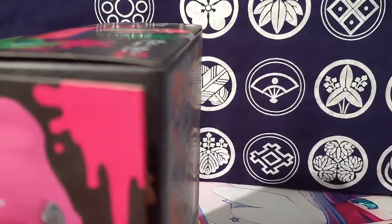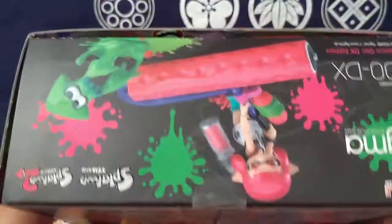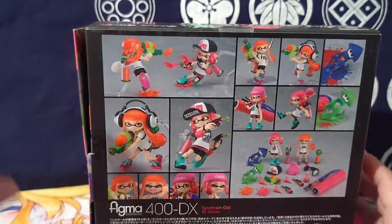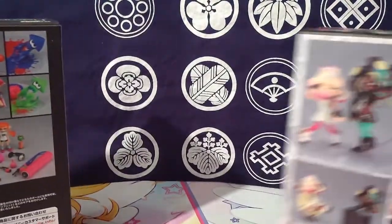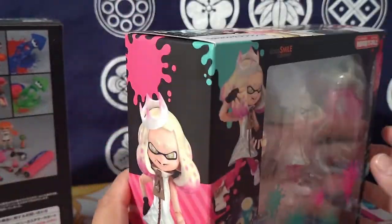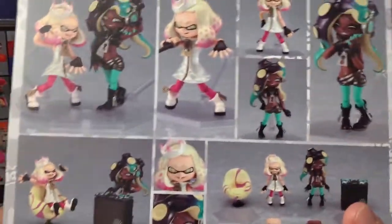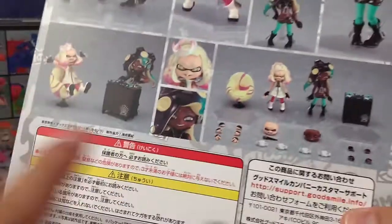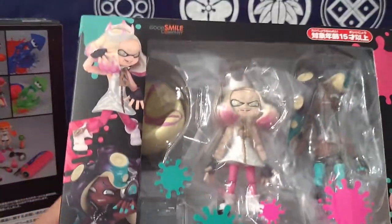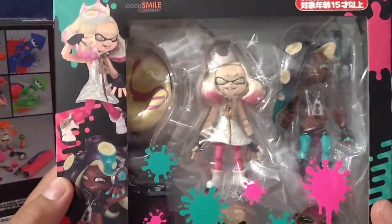I always hoped they would have done more — at least another double pack of girls, another double pack of boys, or octolings. That would have been great so you could have a full set to mix and match for Turf Wars or whatever game mode. And to have Callie and Marie, even though they never did them. I had the Amiibos for that to kind of take the place, but then I saw this set and decided to get rid of the Amiibos — because to me, this is a way better, way cooler option with actual figures, the chair, and all the accessories included.